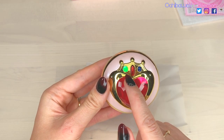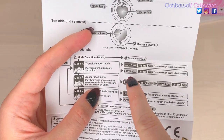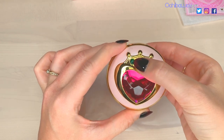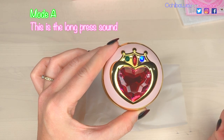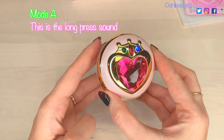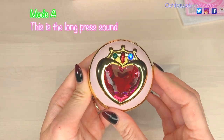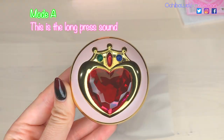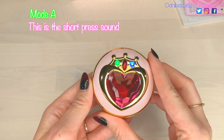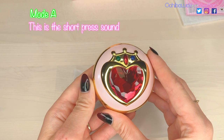When you press it to activate Mode A, a green light should appear and then it's ready to go. We have two options for Mode A: a long press and a short press option. They should both be voice ones — a long version and a short version. To do that, you just press this middle gem on the crown as the sound switch. And that was the long version. That was the short one.